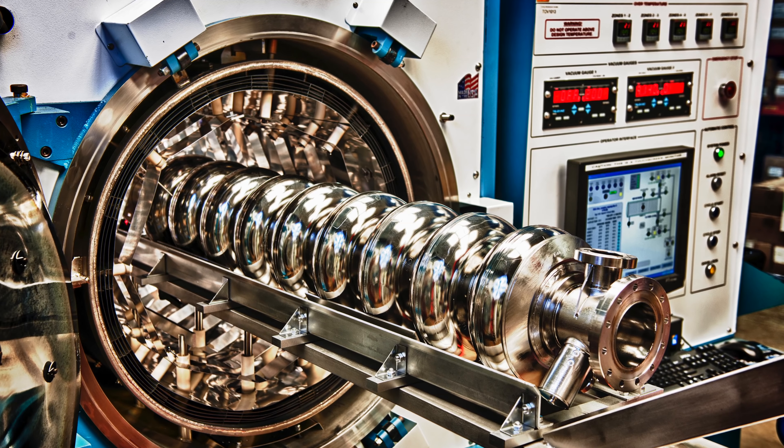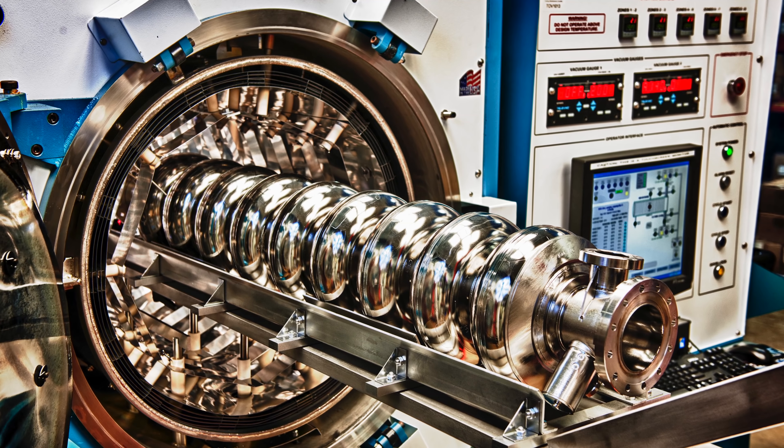A cavity in this case is something that stores energy — it happens to store electromagnetic energy at radio frequencies — and by making it superconducting, it does that with extremely high efficiency.